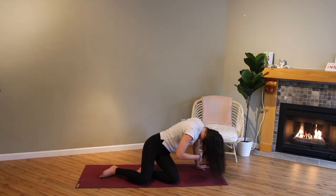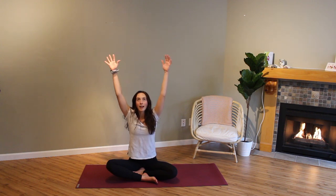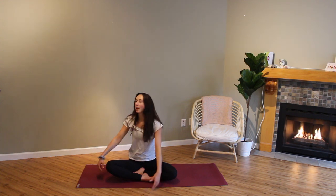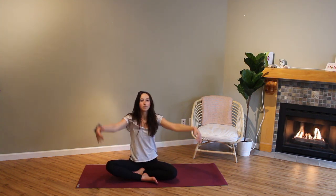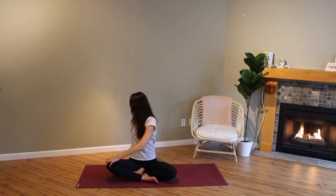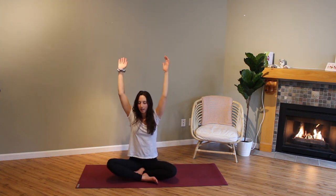We'll slowly come down onto our seat now. Come into a cross-legged seated position. We're going to inhale, reach our arms up, exhale, twist to the right. Inhale, reach our arms up, exhale, twist to the left. Keep alternating — inhale reach up, exhale twist — just wringing out any bad energy, letting it all go.